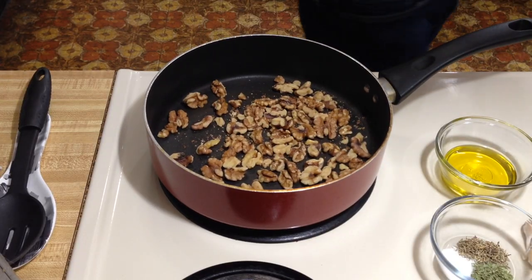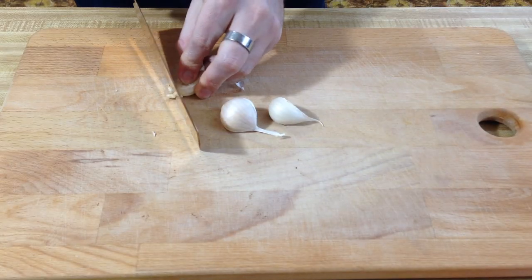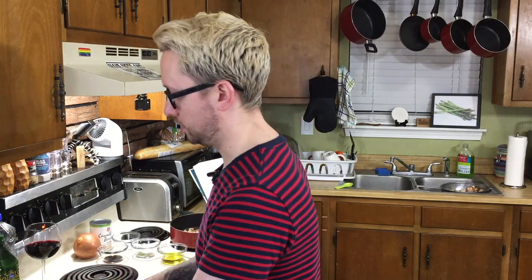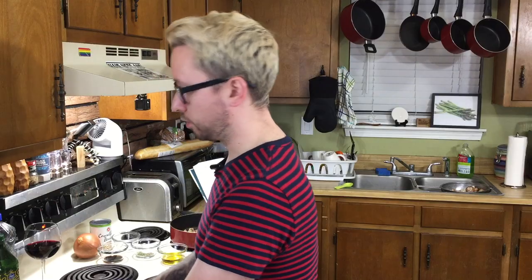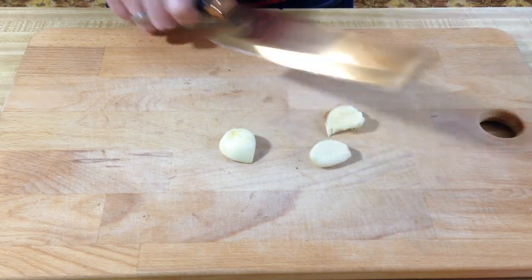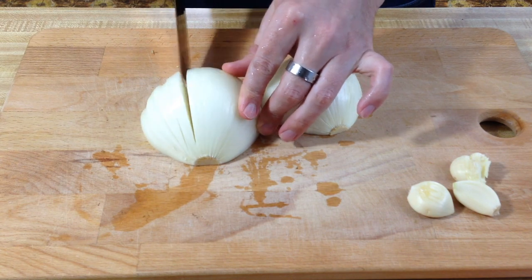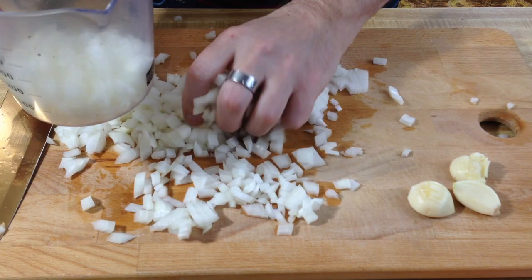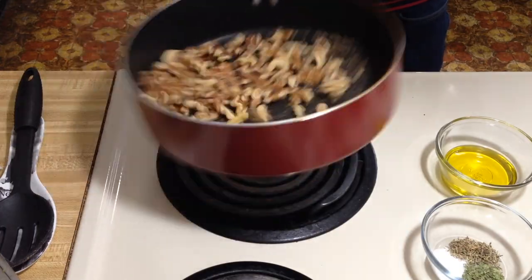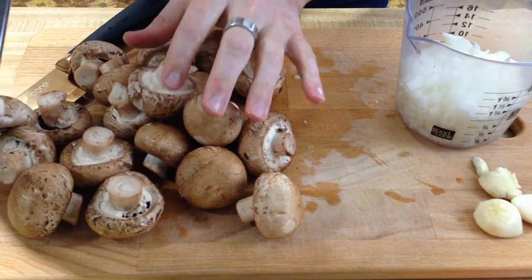While the walnuts are lightly toasting, go ahead and peel your garlic. The recipe doesn't say to dice or mince it since we're blending everything in a food processor anyway — just throw it in the pan. Grab a yellow onion; you need about a cup, or a small to medium onion will do. Turn the heat up a little bit.